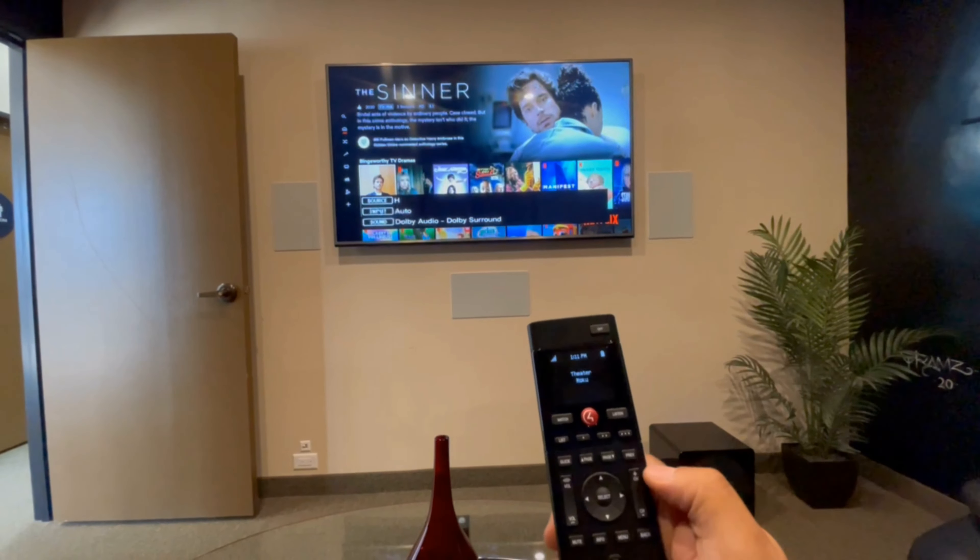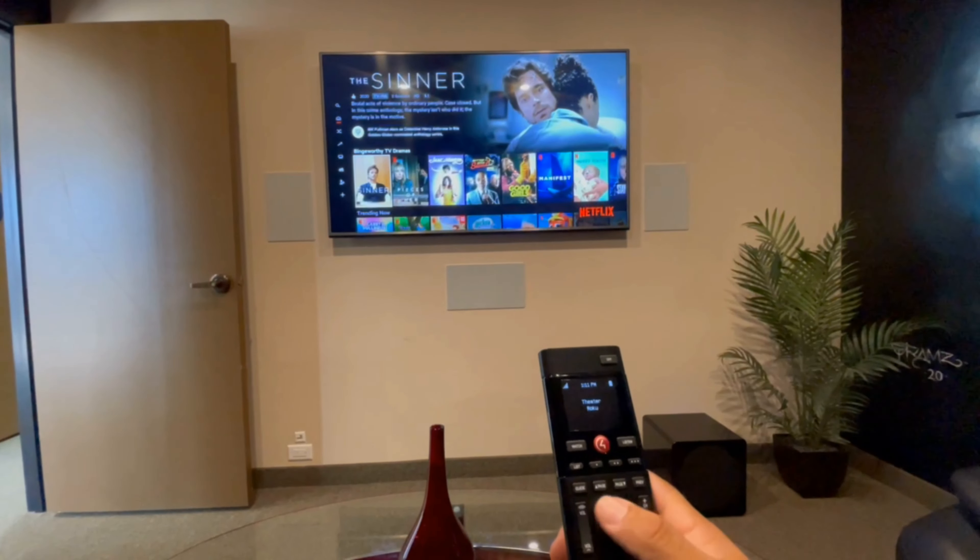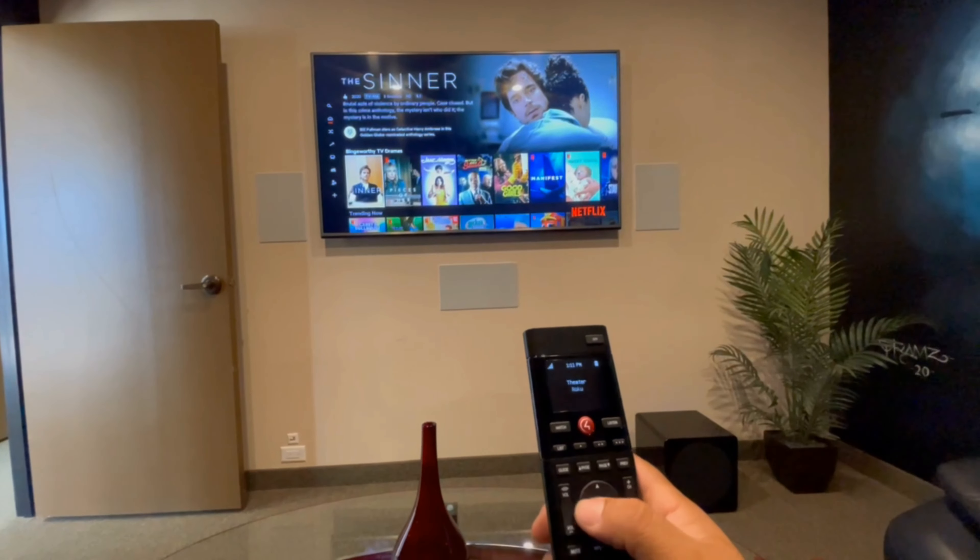All the other buttons give you channel up and down, volume up and down. Mainly for Netflix you will be using this cursor to navigate.